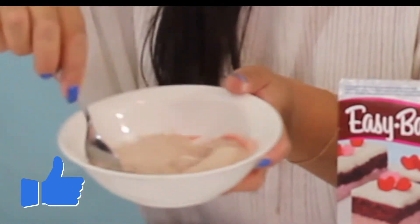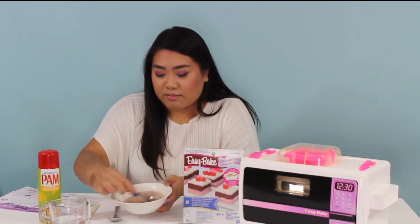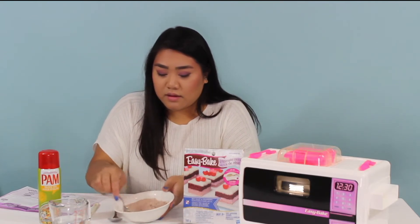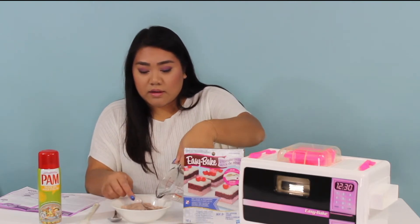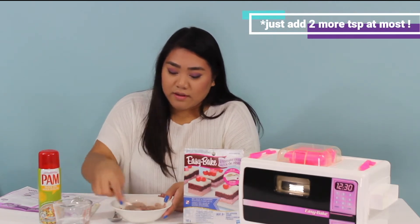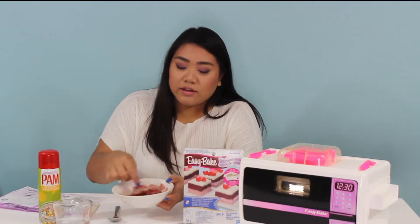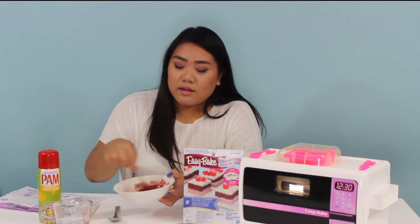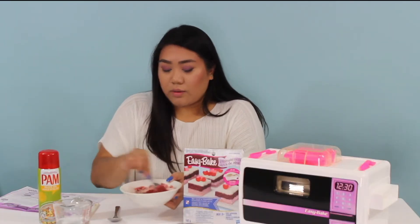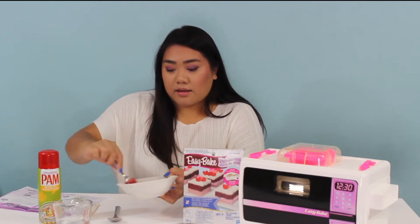I don't know if you guys can see that. You're supposed to mix it until all the clumps are gone. I don't know if there's enough water — I'll just mix it a little more. I'm going to add a little bit more water because it doesn't seem like it's going to get rid of the clumps with just four teaspoons. It's coming together now. It literally just looked like hot chocolate powder mix, and then when you add the water it turns red. So break up any of the clumps and keep mixing until it is fully combined. And that is your cake batter.